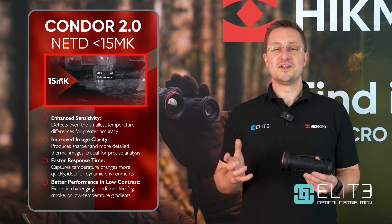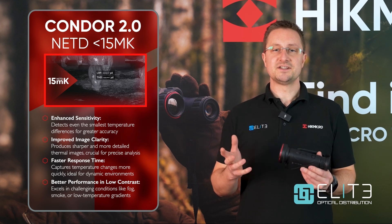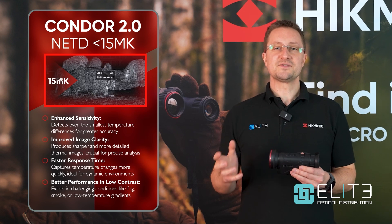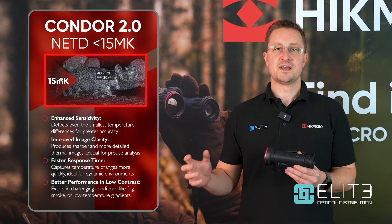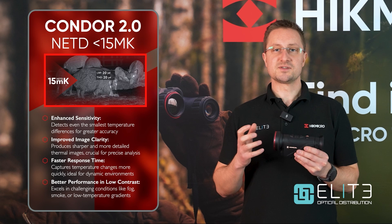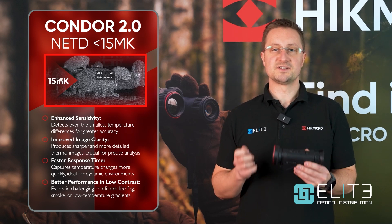The other advantage of a low NETD, high-performance sensor is when we're experiencing challenging conditions such as fog or rain, which happens a lot here in the UK. Those atmospheric conditions interrupt the signal being emitted from the heat source and stop it from arriving at the Thermal Monocular. This highly accurate sensor can still detect those small signals and deliver a really good image even when the conditions are terrible.